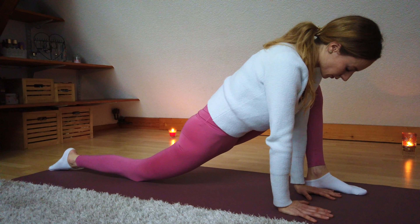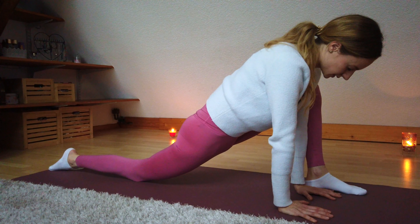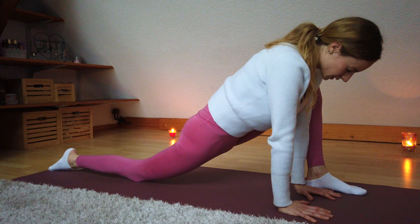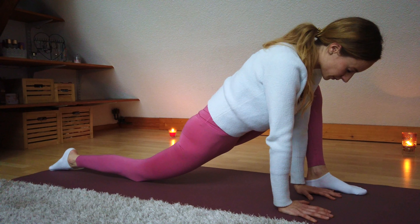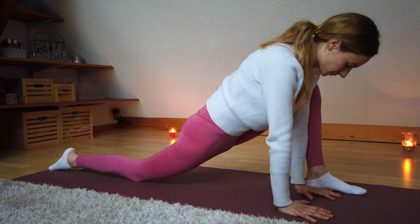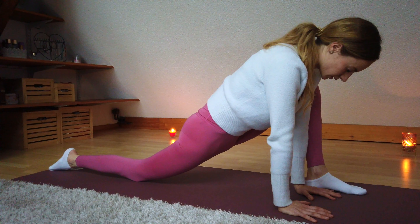Hi everyone, I'm Sandy Brandes. I'm a dance and yoga teacher, so I know exactly what stretches dancers need. Today we have yoga for dancers. But actually this is also for everyone else who wants to focus on hip and leg flexibility, on some core activation and also some balance.